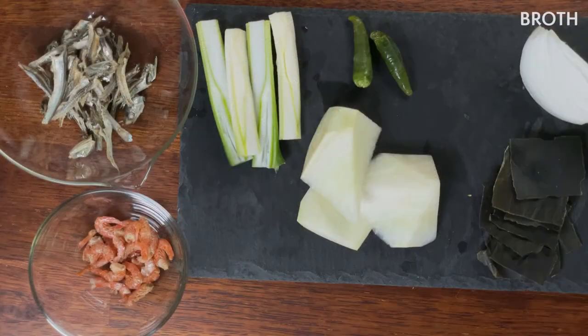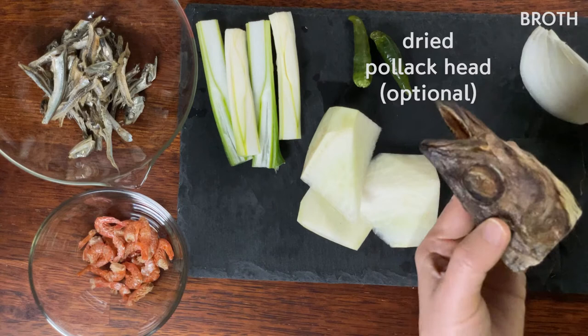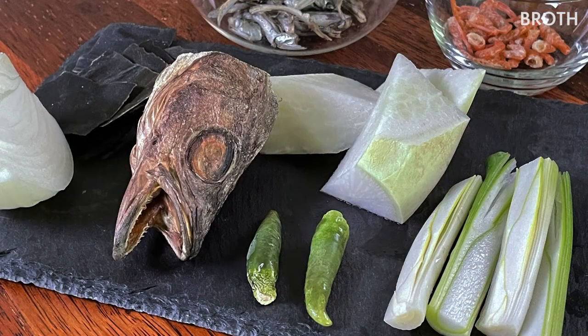Now let's make the broth. On our recipe, we used dried anchovy and dried shrimp today to make it accessible to everyone. But actually, it would be best if you have dried pollock head. Sounds creepy — I have a ziplock bag full of dried pollock heads in my refrigerator. Sometimes they're creepy when I open my refrigerator at night. But this is the best for deep-flavored broth.